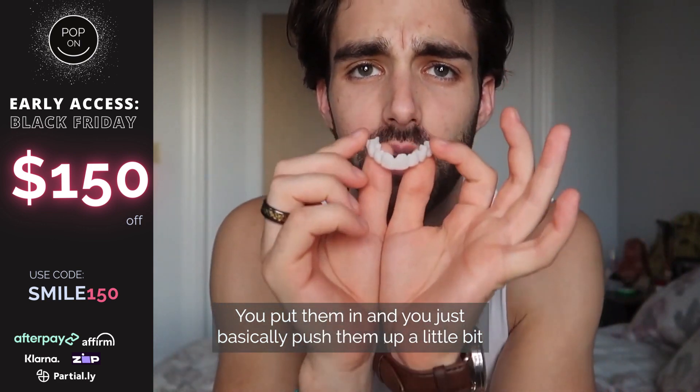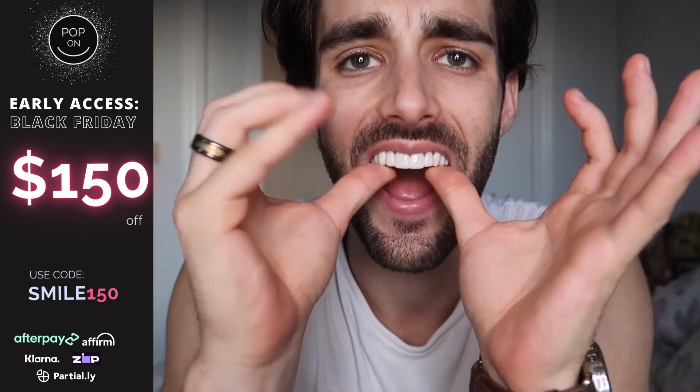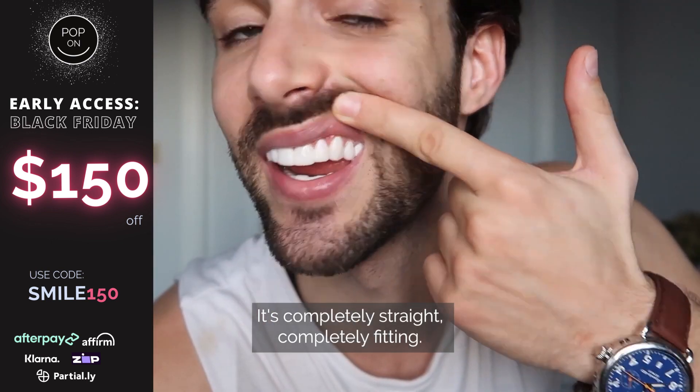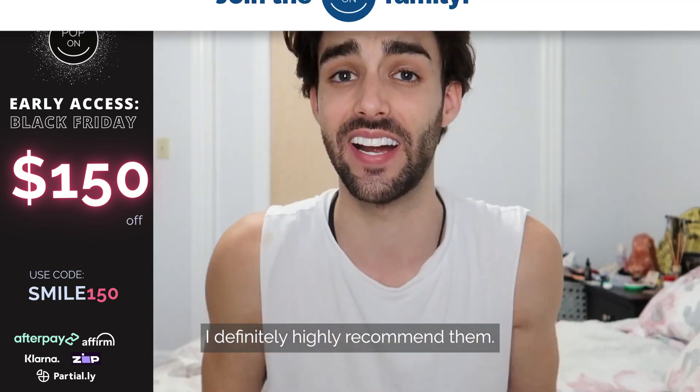You just put them in, push them up a little bit, and they just pop in. They're completely straight, completely fitting — there's no gap and they're comfortable. I definitely highly recommend them.